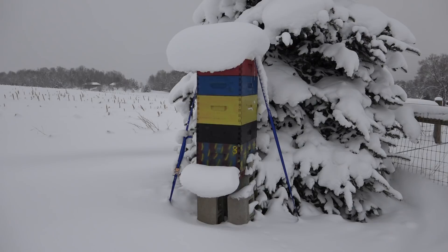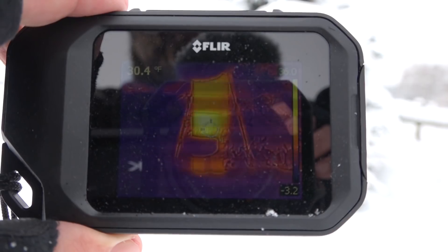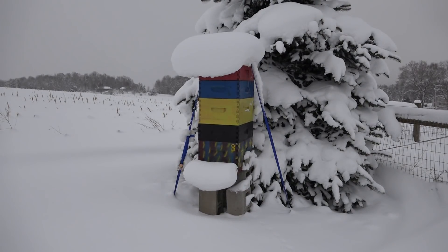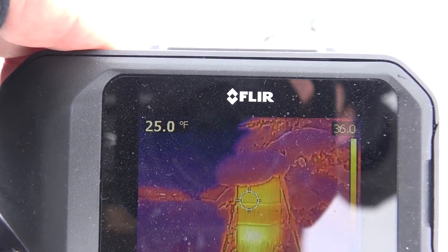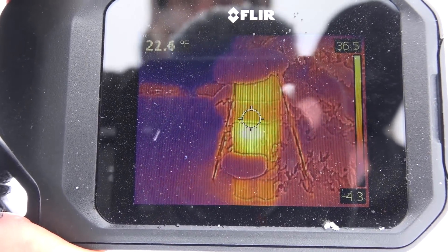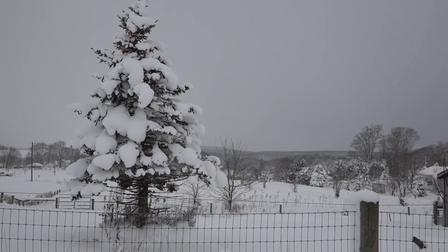Now let's look at my super colony — my top performers, out here by a Colorado blue spruce tree. The snow is just loaded on them and they are anchored to the ground by straps. Pulling up the FLIR, they're basically in the center just above the snow line, with surface temperatures going up to 30-something degrees. These boxes are just chock-block with bees. They're clustered and alive. Remember, bees don't heat the entire interior — they heat just the cluster, allowing bees to rotate in and out as they get cold. The bees are insulated by bees.